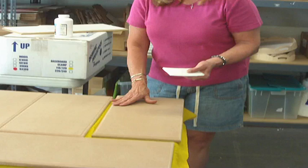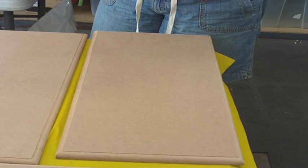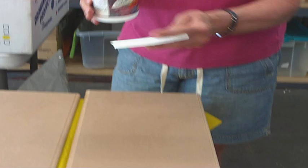What I did with the MDF first is take a damp rag and wipe over all of them, because after they were manufactured and cut, they had a lot of dusty residue. So what I'm going to do now is use my JW, and I did take a stir stick and stir this really, really well because a lot of it settles on the bottom.